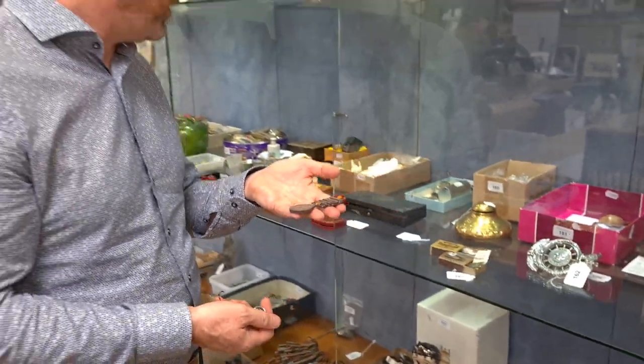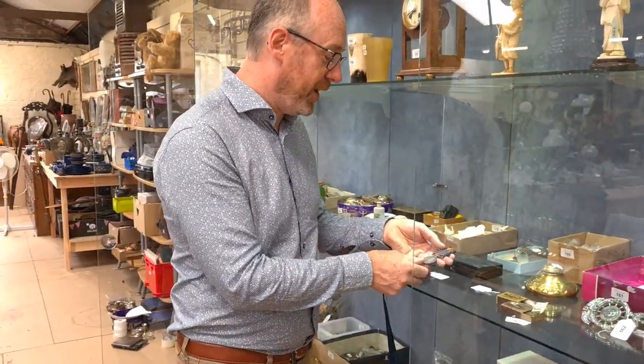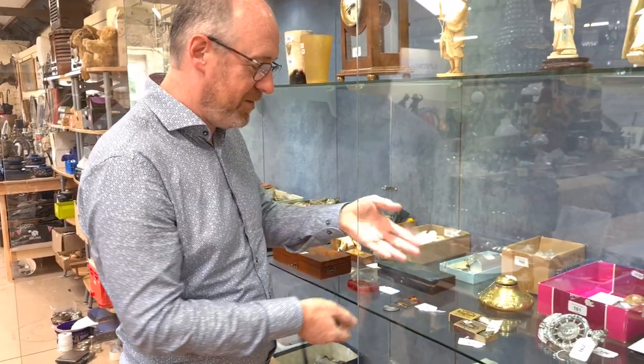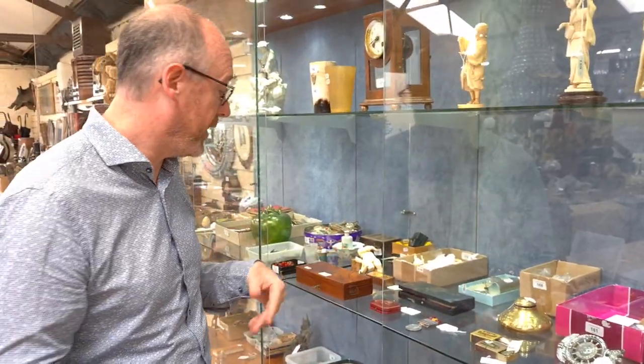This was collected from a local house with lots of other interesting things. It's just a nice medal, estimated at £100 to £200, something like that.